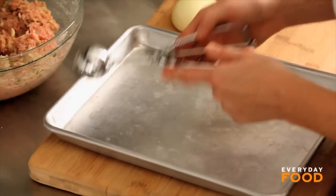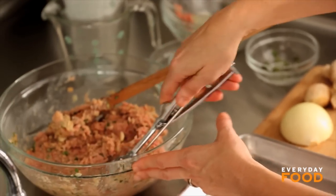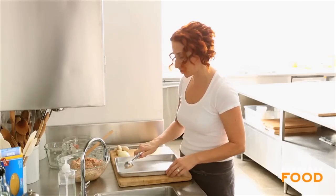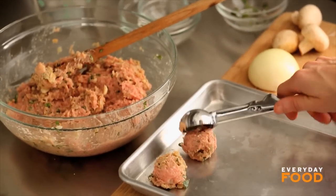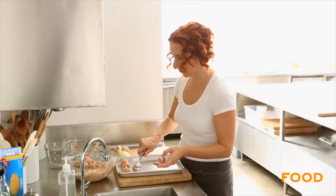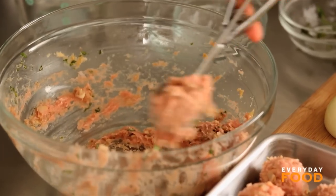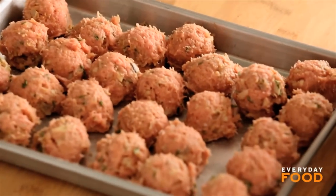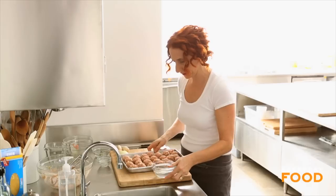Then you can form them into meatballs. You can either use your hands to roll them, or I'll show you a little trick — I have a little ice cream scoop that I like to use so I get uniform meatballs. Just scoop and drop onto a baking sheet, and then you can go back in and roll them into neater meatballs later. If you like perfectly round meatballs, go back in and roll them with damp hands.